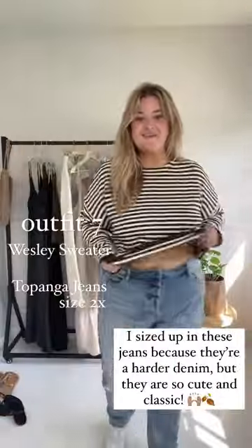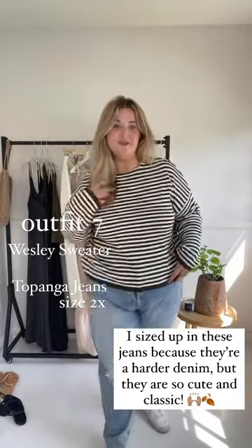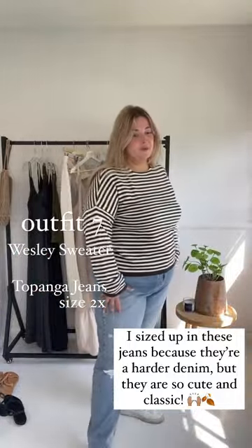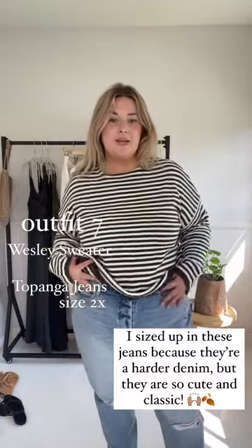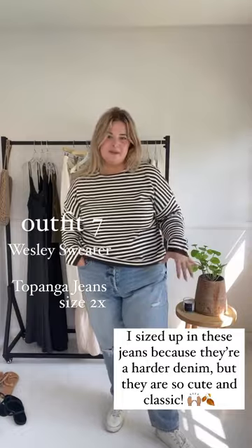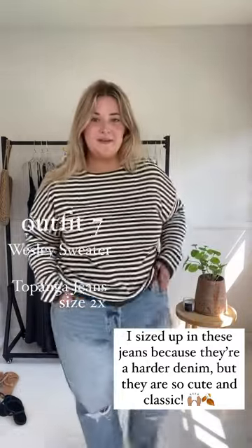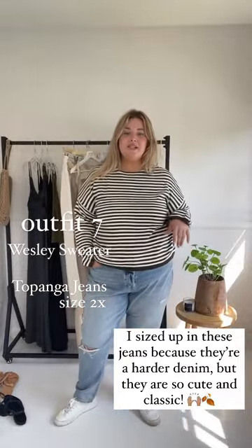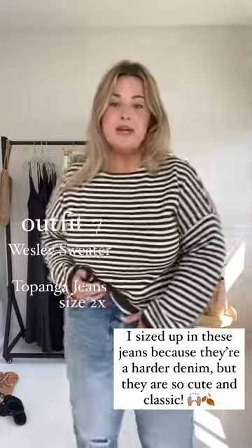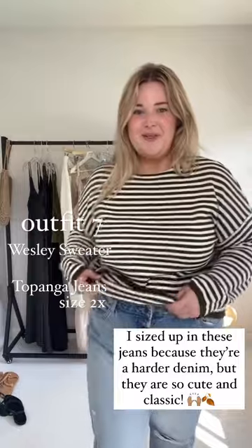I love the Wesley with the Topanga jeans. Super super important — please size up when going with the Topangas because it's such a hard denim and there's no stretch to them, so you want them to be comfy and cozy. You don't want them to be too tight, so I size up to a 2X. I just paired it with a sneaker and the Wesley sweater. The Topangas are button fly, so you button all the way up — there's no zipper.